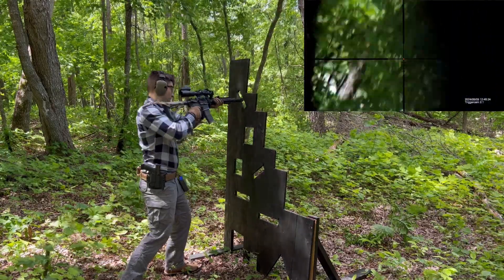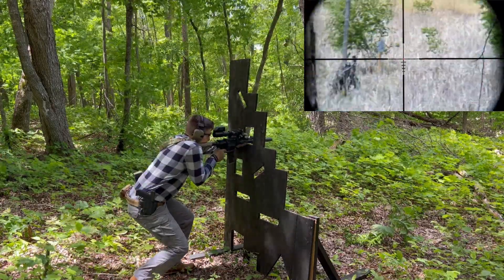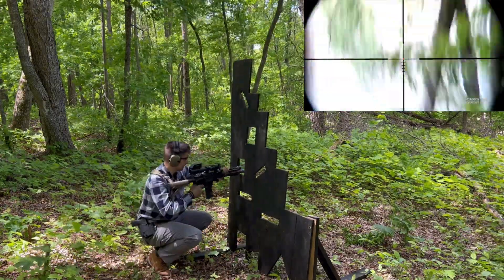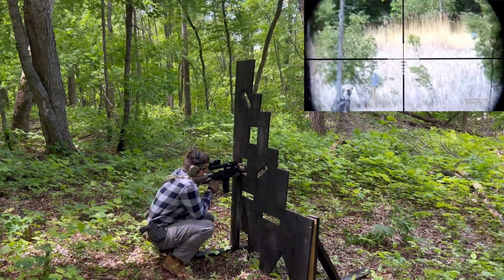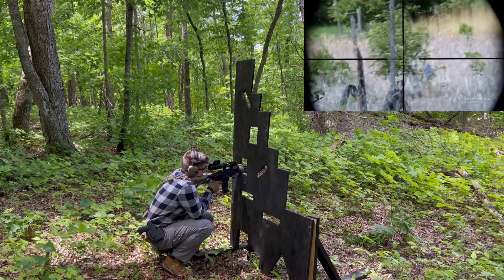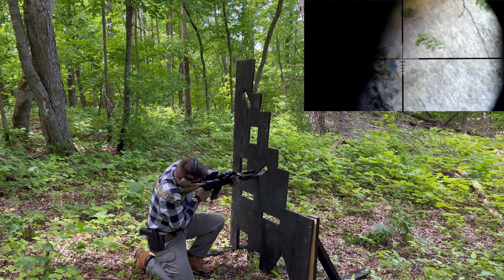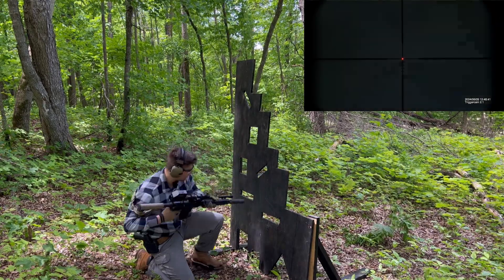It's important to note that all of the groups shown were not cherry-picked — they were shot once and those were the results. Additionally, all of the groups were shot with a suppressor. The On-Target 223 77-grain was the cheapest 77-grain load I could find when I bought it, and there are probably other loads that would be more accurate.